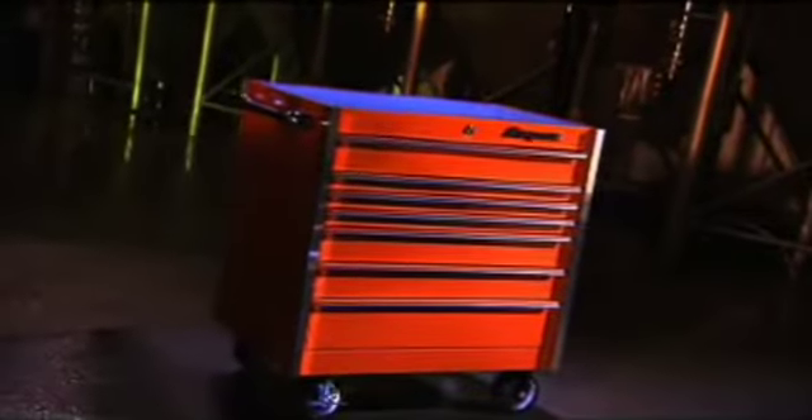Thinking inside the box can be a good thing if you want to organize your tools. And of course, we're referring to the toolbox. Proper tool storage keeps any worksite running smoothly and efficiently. And today, you can really go big on the concept with units designed for mechanics and other pros.